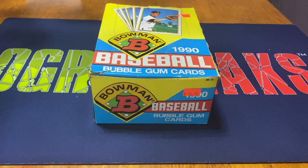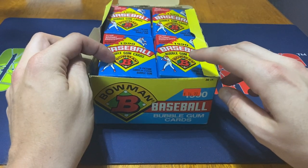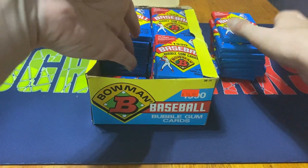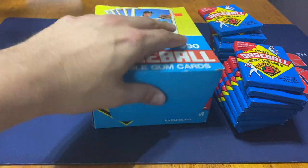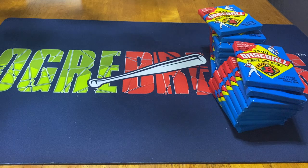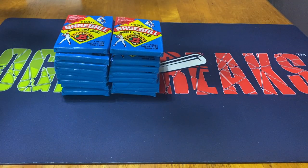So what I'm going to do today is just open half the box today and then do the other half in another video. There are 36 packs per box and 14 cards per pack, so it'd be a decent size opening. I kind of want to break it up a little bit. I don't personally like making my videos too long, so I'll save the other half for another day, probably next week sometime.